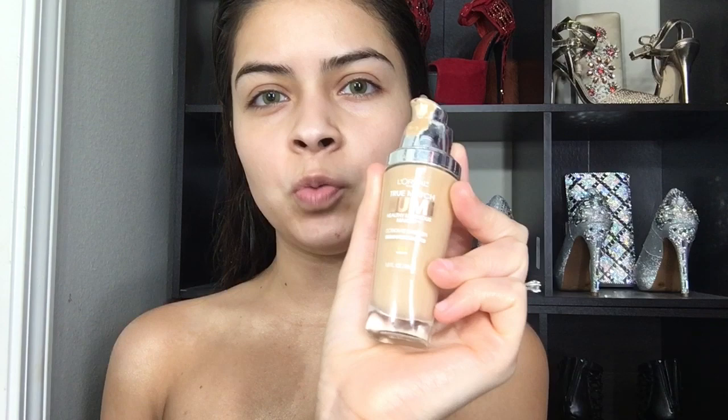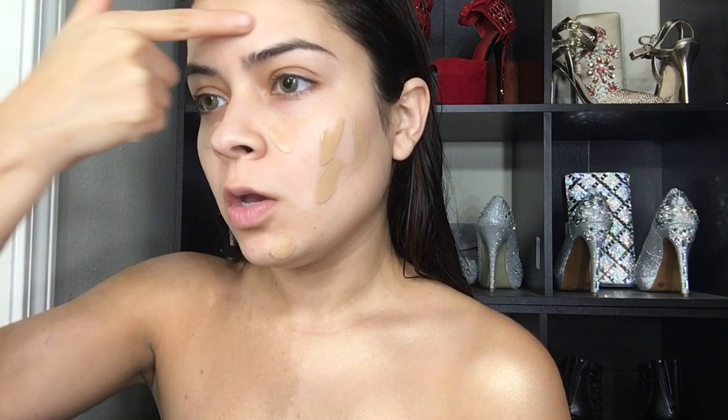The first product I'm using is from Smashbox — the Radiant — so I'm gonna use this to make my skin a little bit more glowy. And then the L'Oreal True Match Lumi foundation. I'm using this foundation because it looks really luminous and really glowy and it doesn't go all the way matte, which I really love because it makes your skin look more healthy.